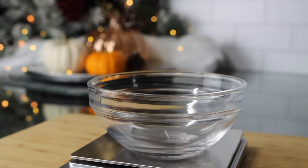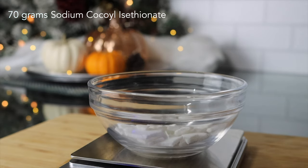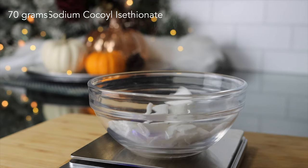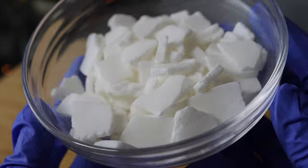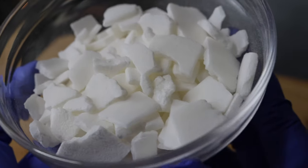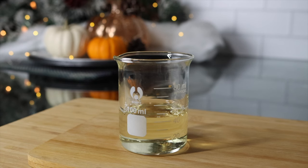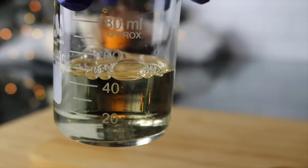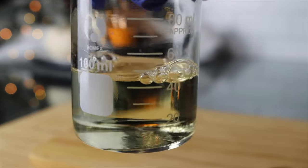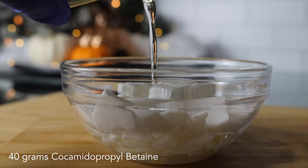To make this foaming sugar scrub you'll need sodium cocoa isothionate. This is a very gentle surfactant cleansing agent and it will make up the foaming and cleansing properties of our sugar scrub. In order to use this solid surfactant you'll need to add a liquid surfactant. I am using cocamidopropyl betaine because it is a mild cleansing agent and it will boost the foaming properties of our sugar scrub. Together these cleansing agents will give us a creamy rich lather.